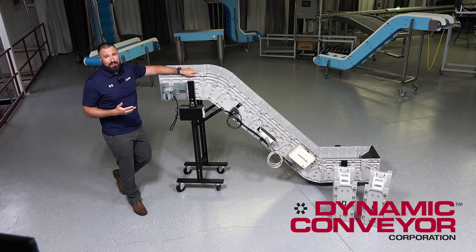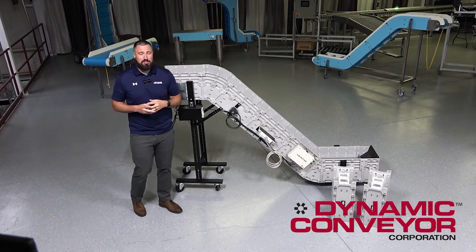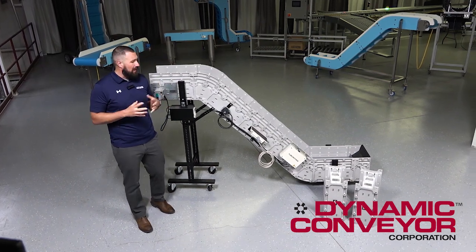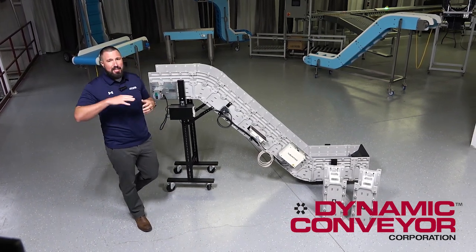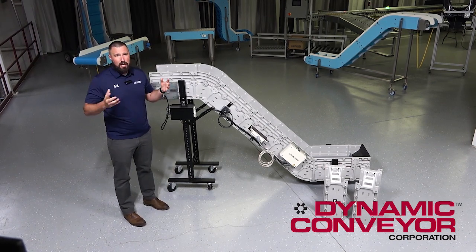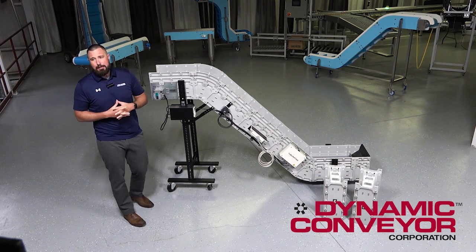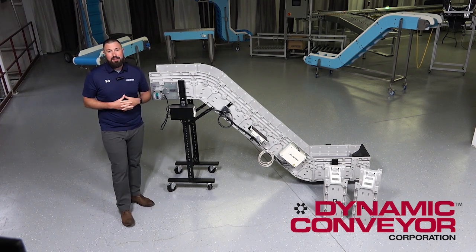This conveyor is also minimal maintenance, meaning you don't have to really service too many of these parts. You want to look for belt elongation, and that's about it. The rest of it's just keeping the conveyor clean and free of debris and contamination daily. You want to make sure that the belt is able to run through the track. Other than that, there's not a whole lot of maintenance to these.